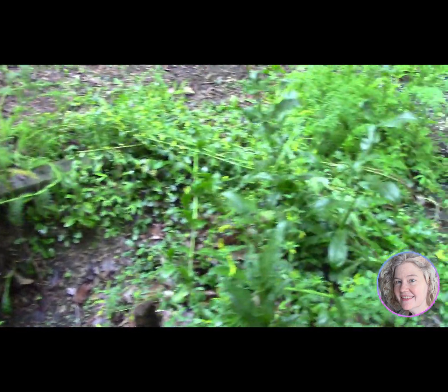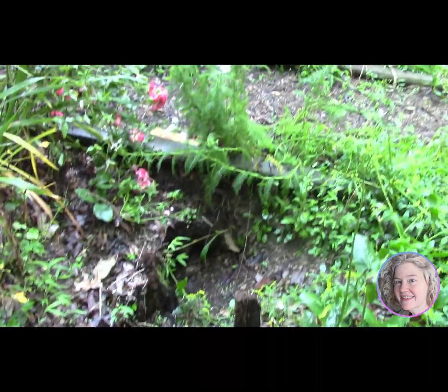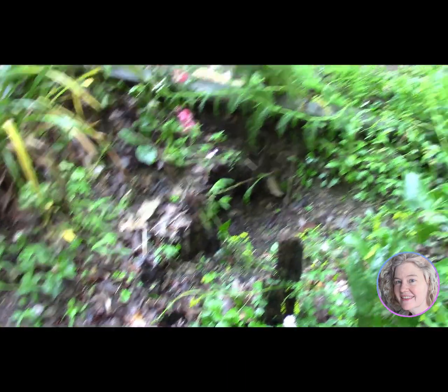Our garden footbridge is off to a great start. Here's what the base looks like now and how step-by-step we're taking easy shortcuts to our fairytale bridge with love for a country house.